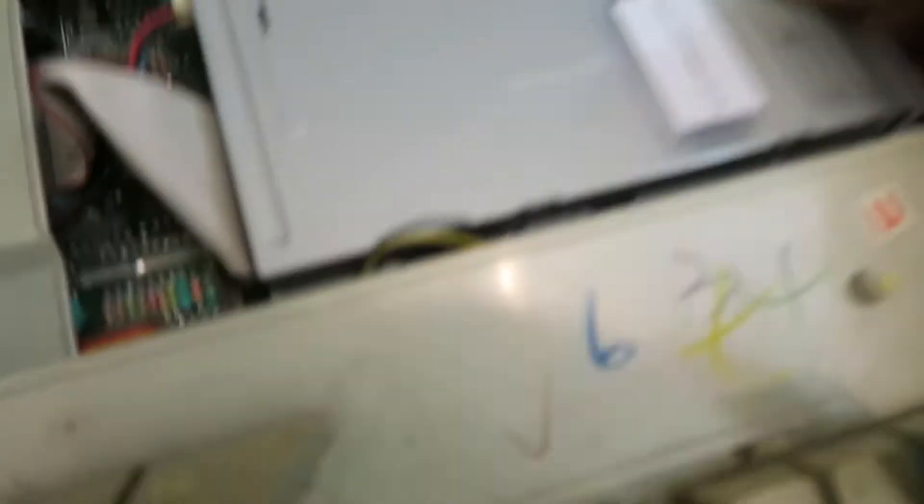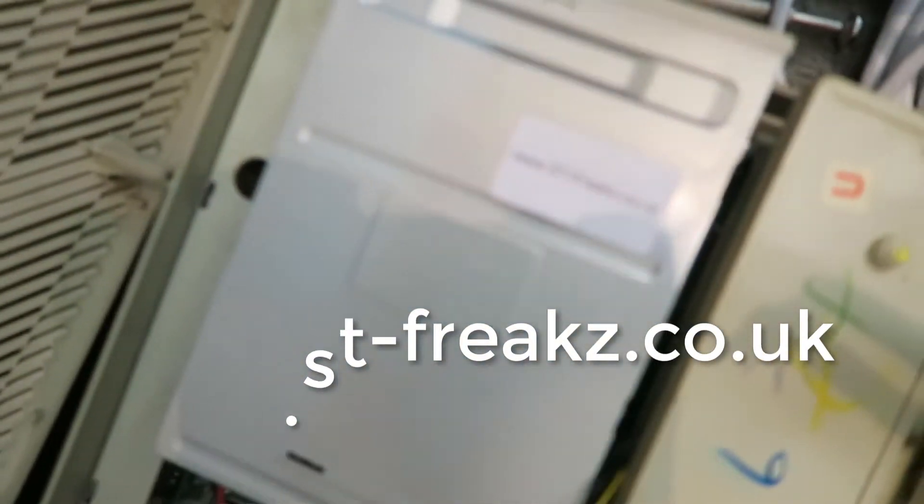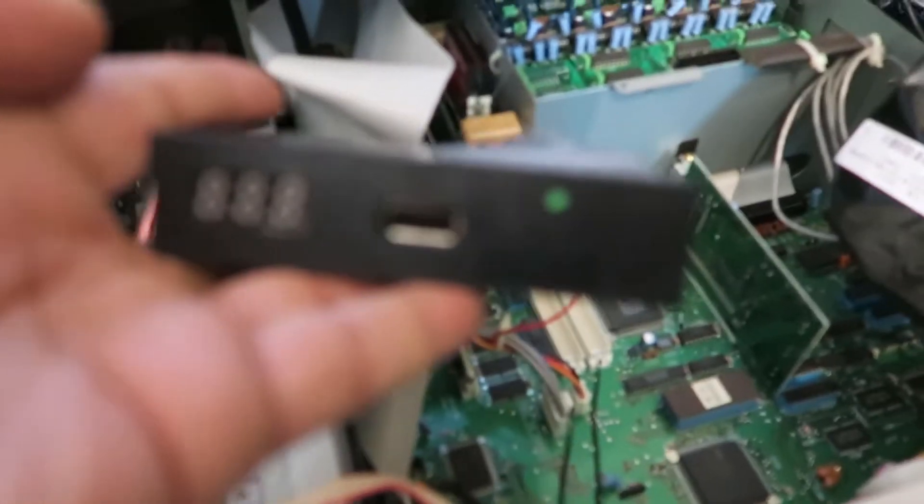I've just replaced my floppy drive — cookie from stfreaks.co.uk. It was pretty easy to do as this case has already been bored out. It's still quite dusty inside but I've done the test and it seems to be loading discs okay.